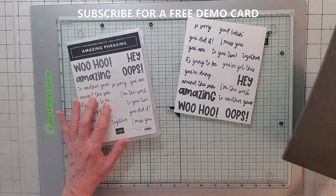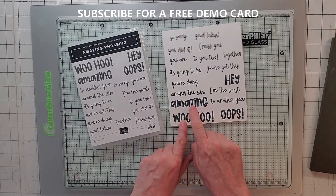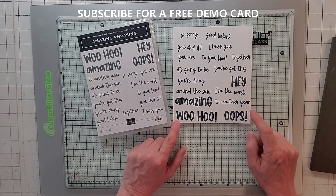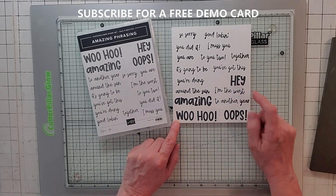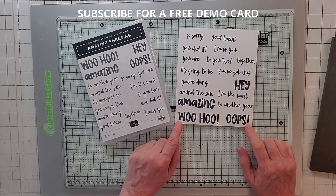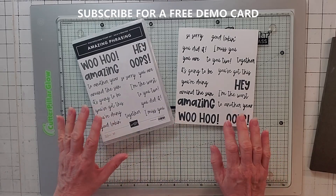On the bigger stamps like Woohoo, Oops, Amazing, and Hey, you might want to go ahead and use a Stamparatus. I did these in black just as my beta, and they were okay. But if you really want it to be solid, you need to use a Stamparatus.